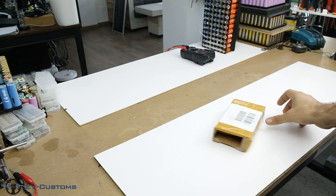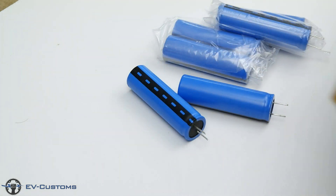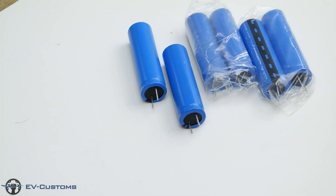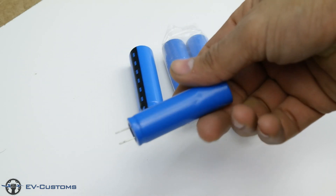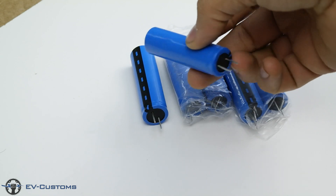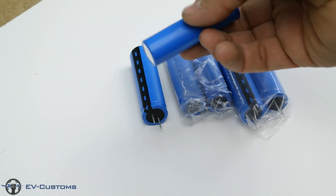Hello guys, today I have an interesting video with a new technology and promising LTO batteries. I chose to bring these specific batteries mainly for testing to see if the specs written on the seller page are valid, because it is a bit difficult to believe the ratio of the specs to price — 36 euros for 6 pieces.